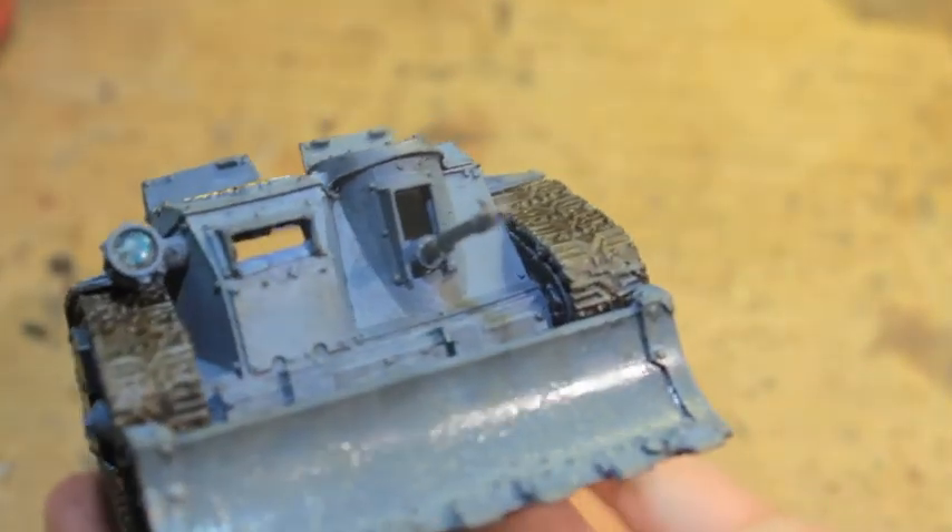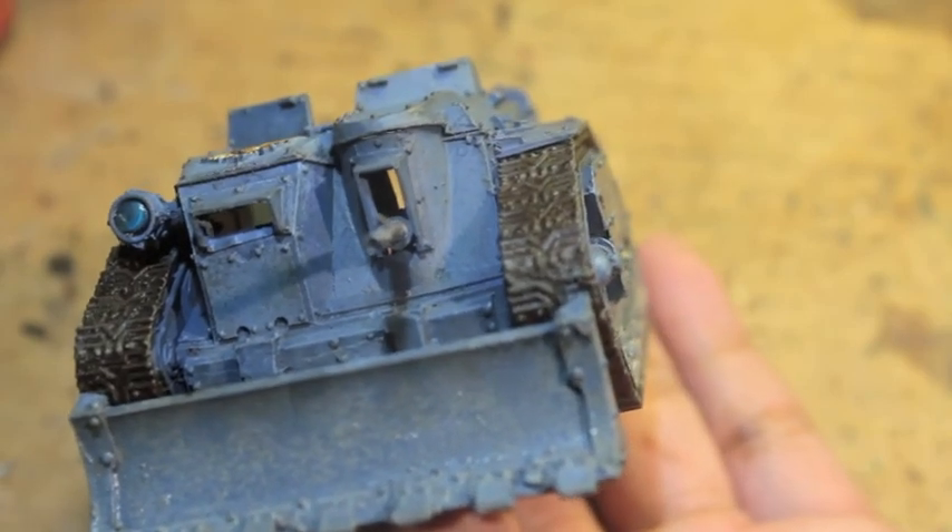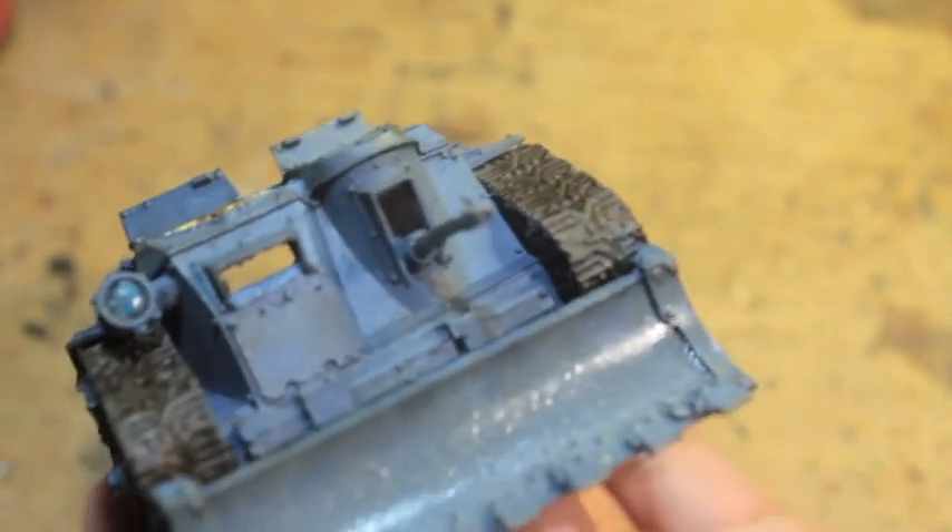What is up, players? It's WarbossTey up in this mug. Welcome to my weathering tutorial, how to weather a Krieg vehicle.